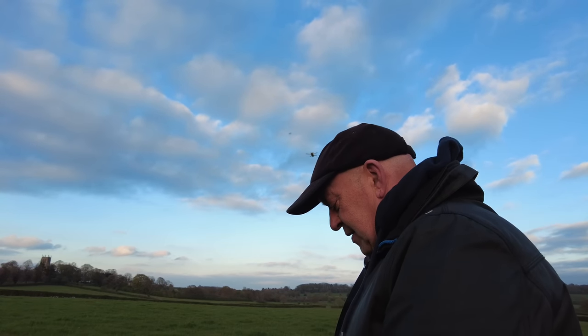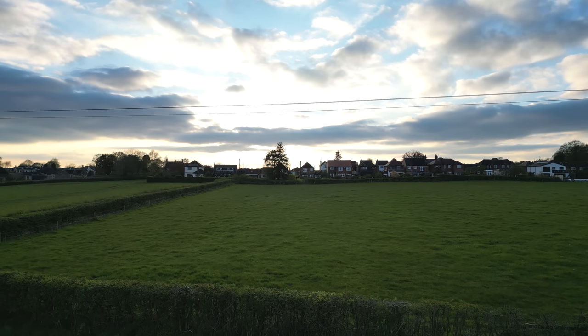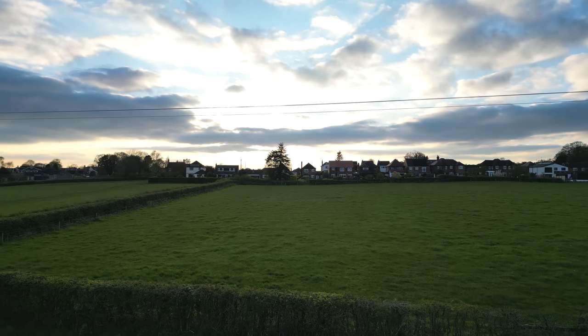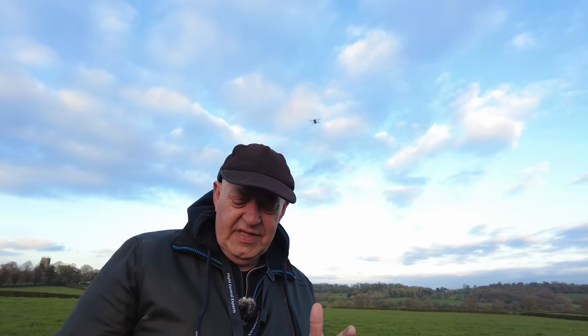I'm just going to raise the drone up to show you what I'm talking about. As you can see in the shot there now, there are some power lines, and this is what concerns me. An obstacle like a fence - I've just demonstrated it stops fine. However, if I was to fly towards those power lines, the Mini 3 Pro and probably most other drones aren't going to see them. So if you've got your brake sensitivity set down to the lowest, which is 10, it could possibly fly straight into them. I'm not going to test it - I'm not that stupid - but I'm going to fly towards them just to see what happens.